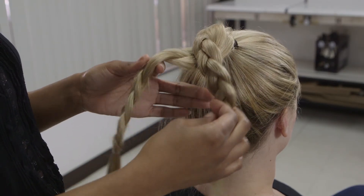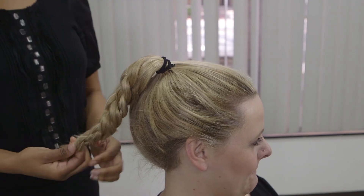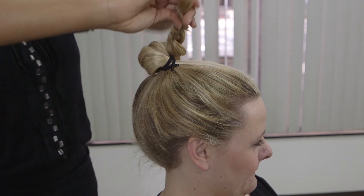Once the first braid is secured with a rubber band, repeat on the other side. Then what you're going to do is twist the hair around the other one, wrapping it all the way until you get to the end. Once that's done, you will wrap it up around the ponytail, securing it with a bobby pin.